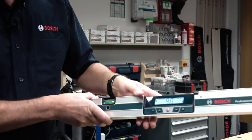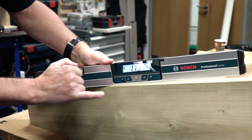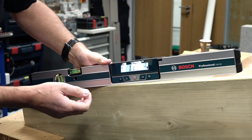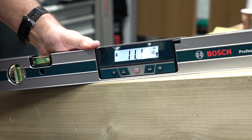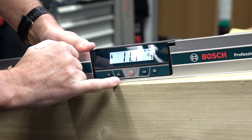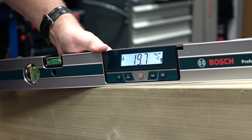Just to go through some of the functionality: there is a choice of measurement types. What we've got in the display right now is degrees, so you can see just over 11 degrees slope on this wooden beam for example.